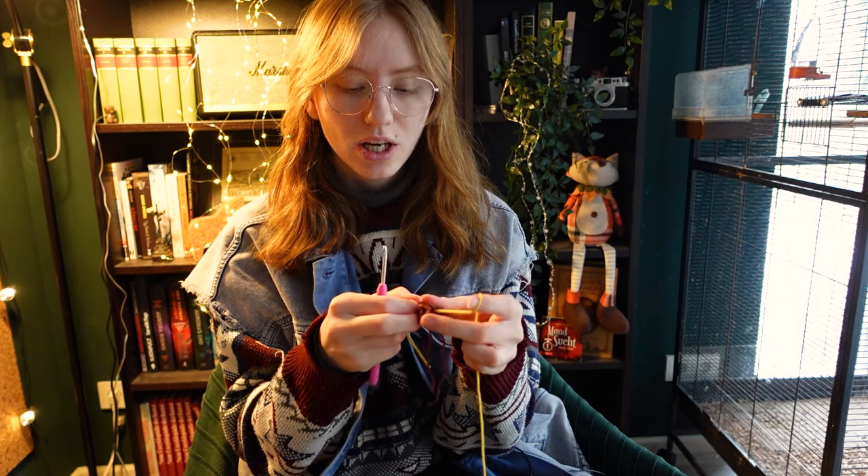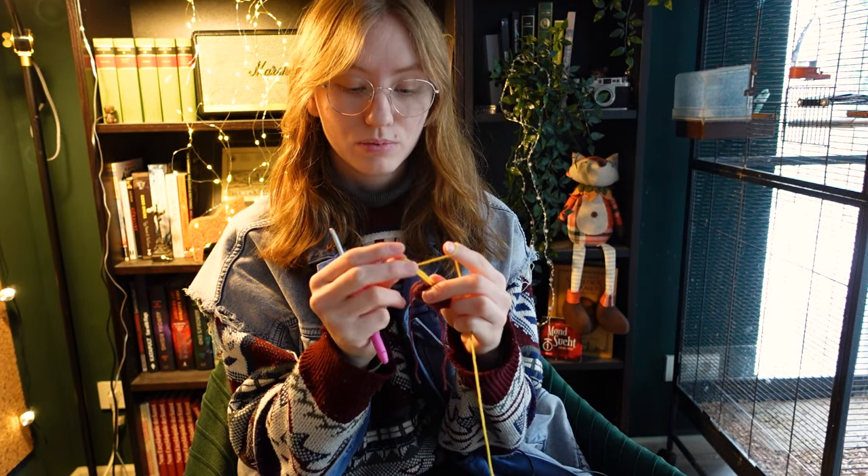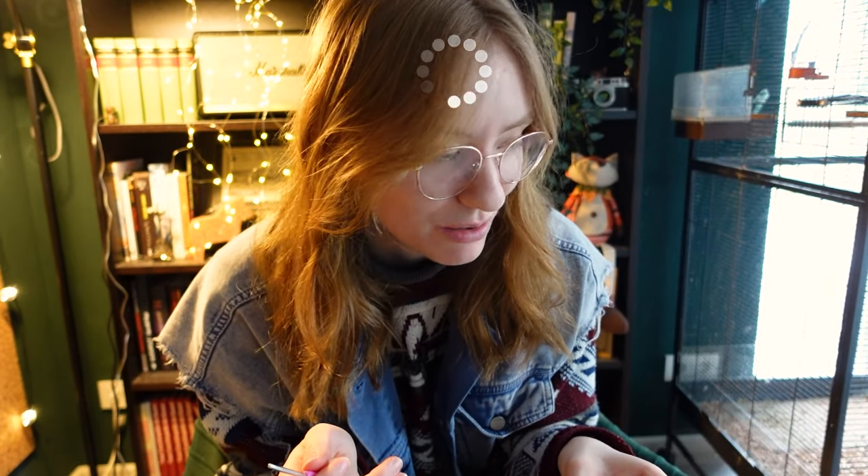I'm kind of losing my mind every time I do something like this — it's kind of the same as when I did the movie sweater. I have now committed my entire life to crocheting. I did nothing but crochet yesterday. I might have a problem, but that's fine.